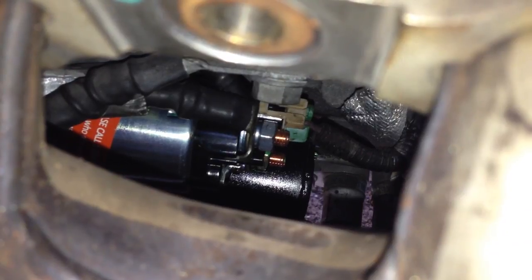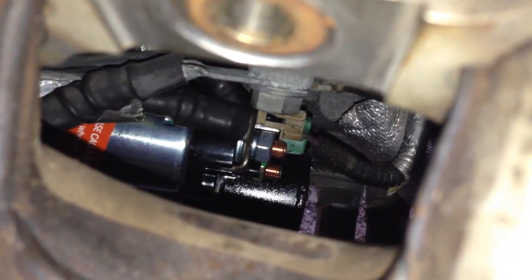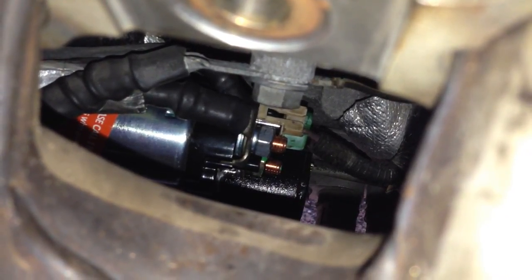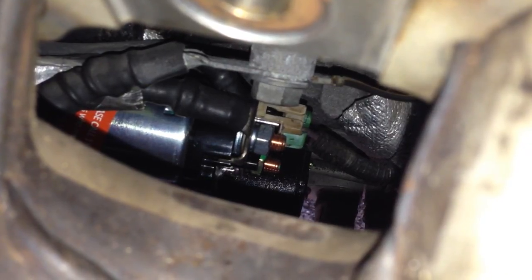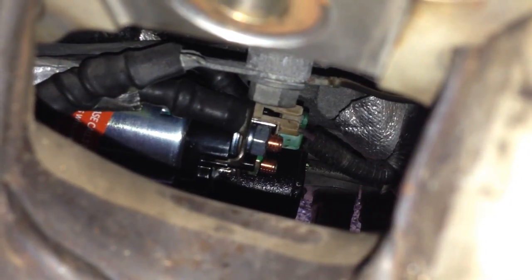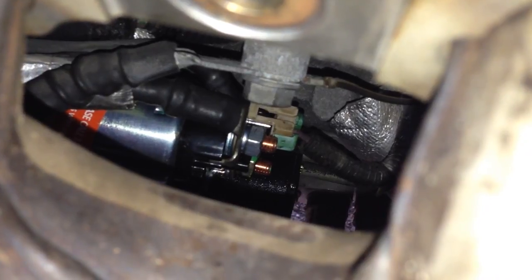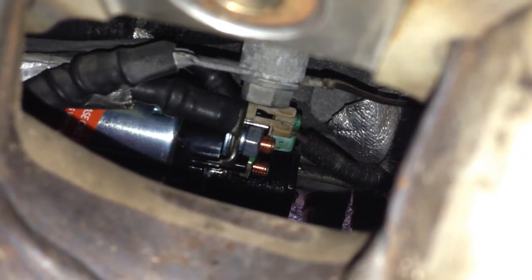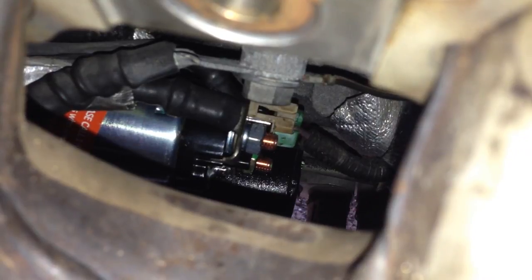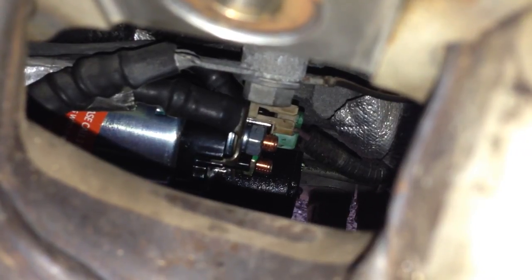This is not that bad of a job if you start out by removing the exhaust manifold and just letting it hang out of the way. That gives you the clearance from underneath to get it out, and it gives you an opening from up here to loosen the cables. So now I just need to get the exhaust manifold back into place and get the exhaust pipe connected back up underneath. It would be much easier if I had help to do that — somebody up underneath guiding it while I guide it up here.